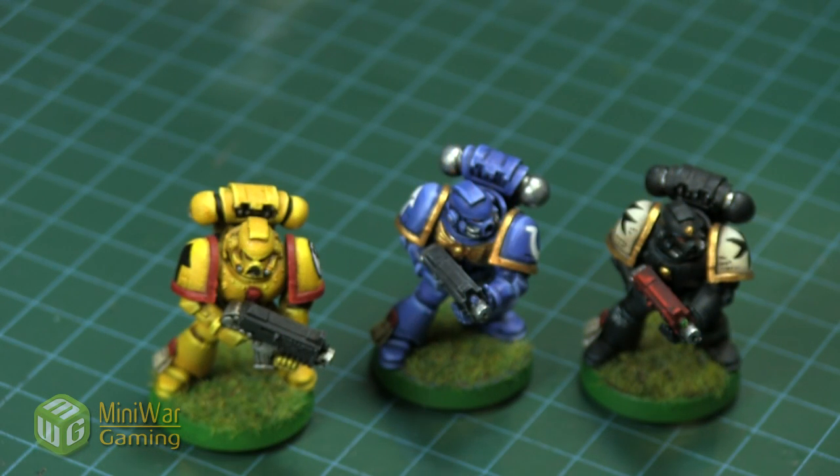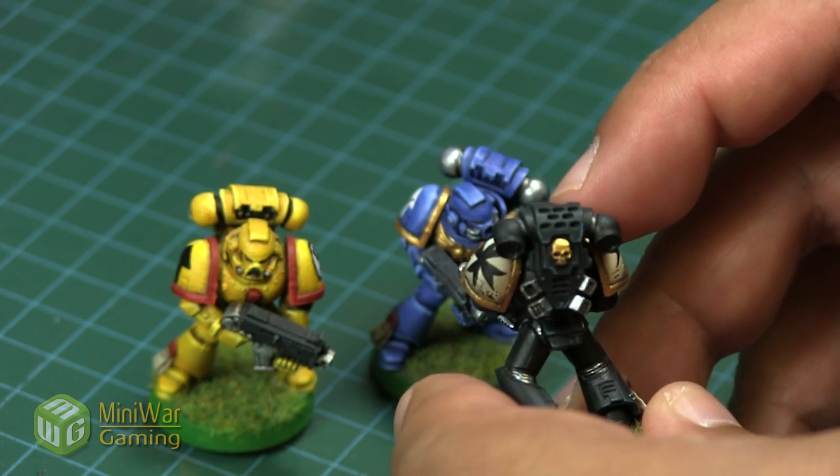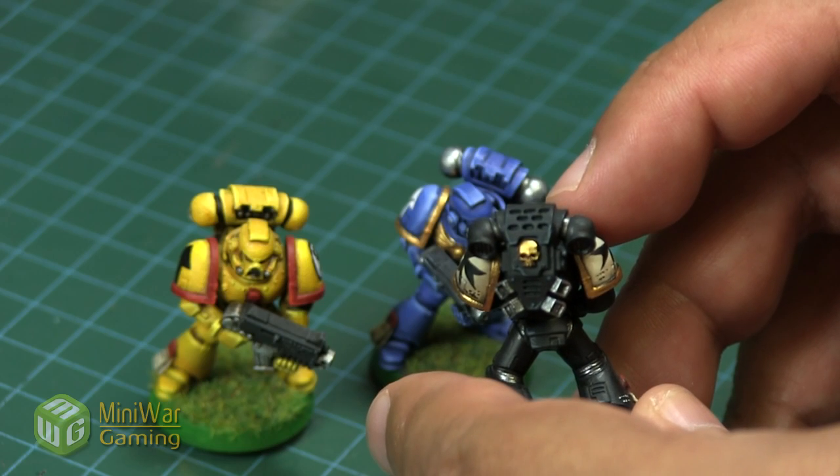Hi there, Chris here with another quick tip for y'all. In this video we're going to look at painting the tiny skulls on little backpacks. Here are a couple examples of some marines who have already been finished and have the little skulls on the backpacks. Now it seems kind of elementary, but for some of us it is a little bit of a difficulty.